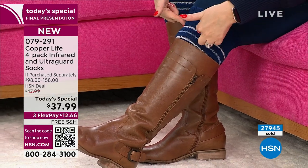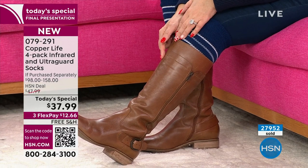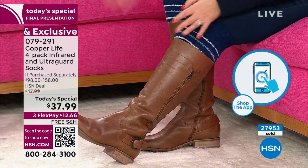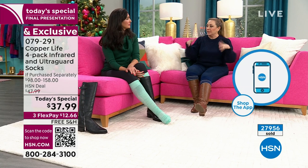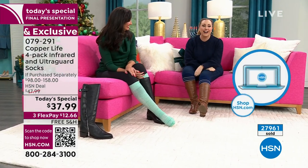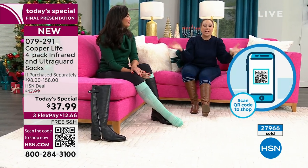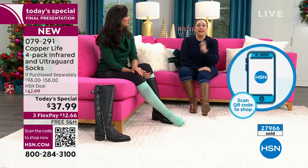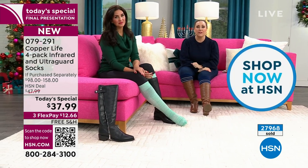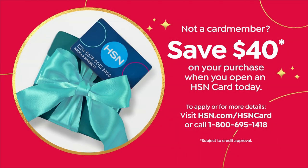I'm wearing the average — 13.5 inches, and with socks and boots on I'm 15 inches, still three inches below the wide threshold. And I'm not a skinny person — I'm a size 10. Most people are getting more than one set — you get two, that's eight pairs. Use that HSN coupon for $40 off. There's no annual fee on the HSN card — go to hsn.com or call the 800 number.